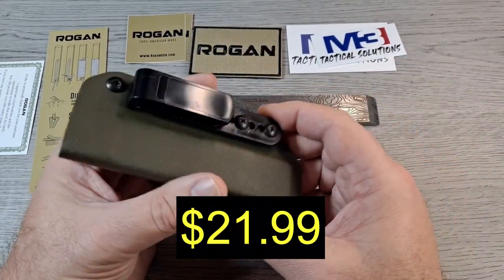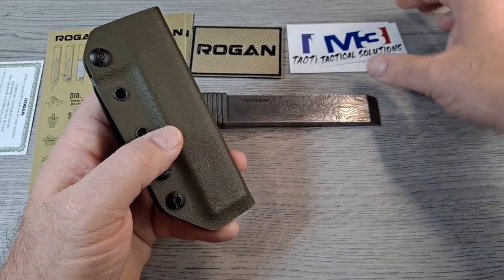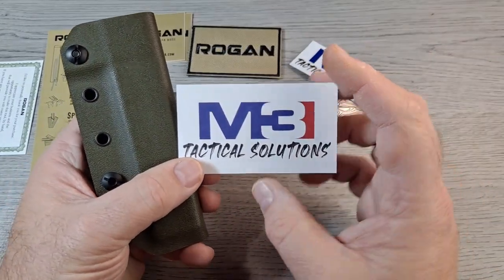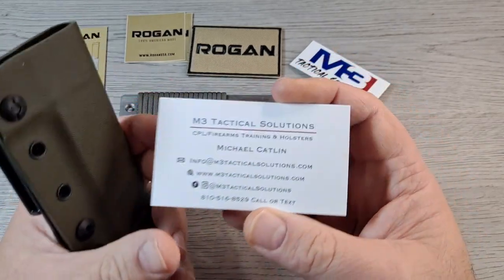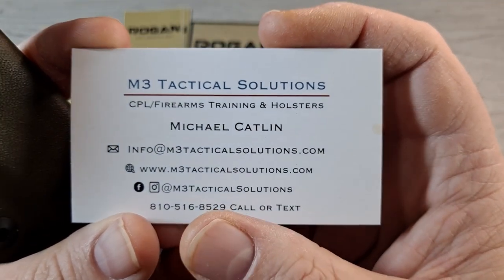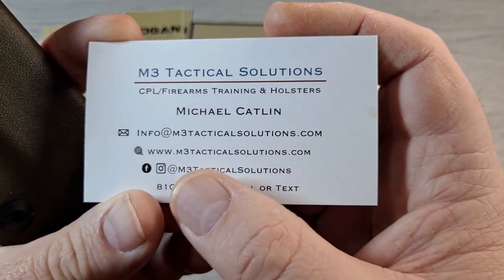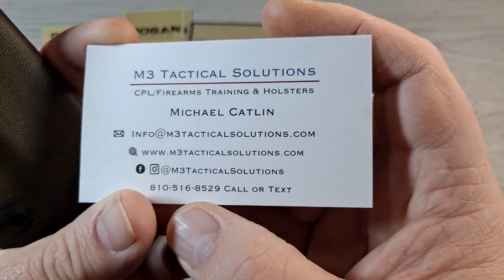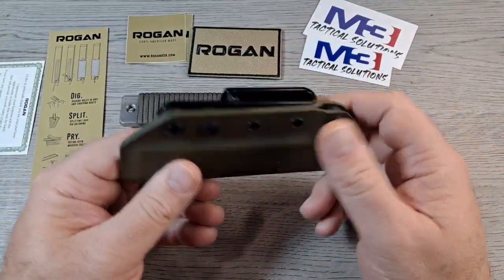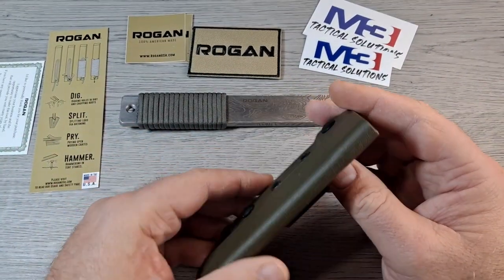The sheath is sold separately at $29.99 on the Rogan website. These are actually made by M3 Tech Tactical Solutions. Here's the information for them — you can see the email, website, Instagram, and Facebook.